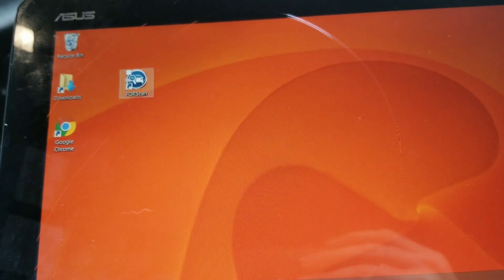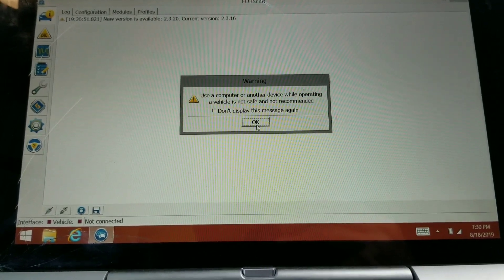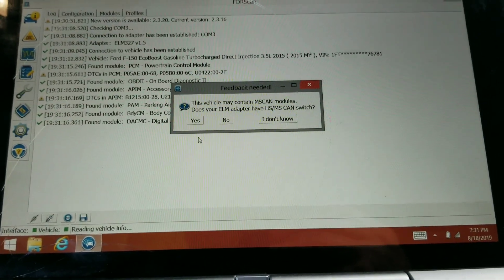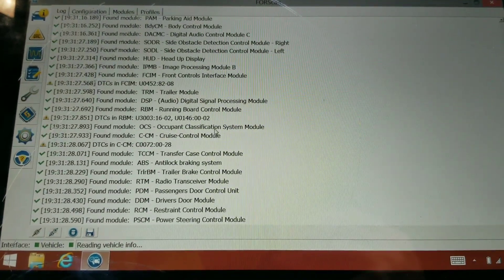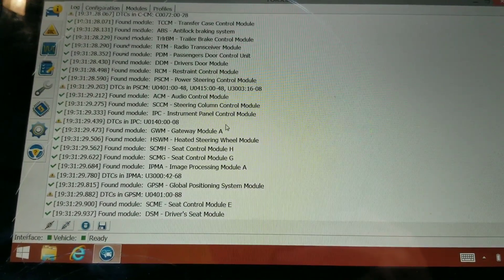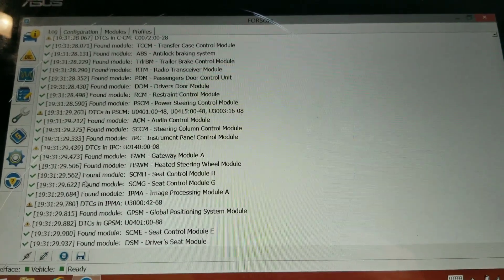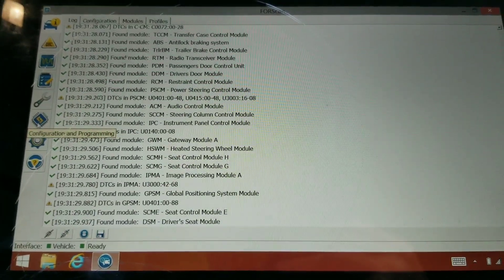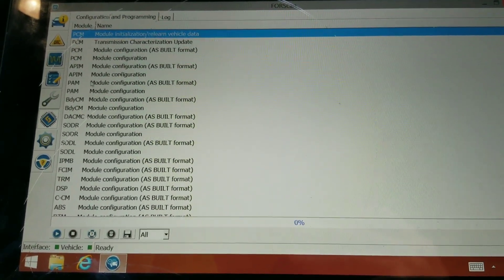Now we're going to open up FORScan and let everything connect. Once it's ready, we'll click on Configuration and Programming up at the top, then navigate to the APIM module.